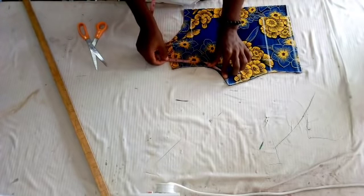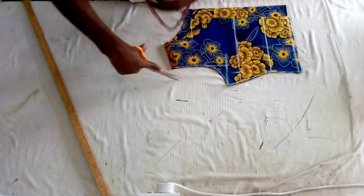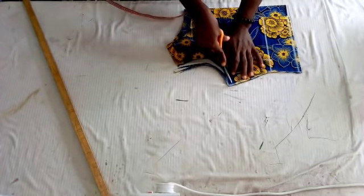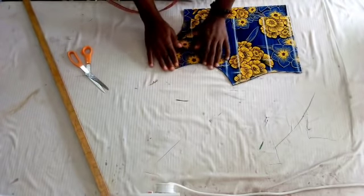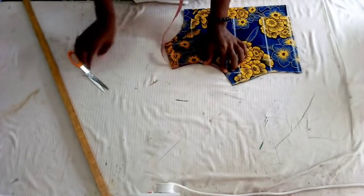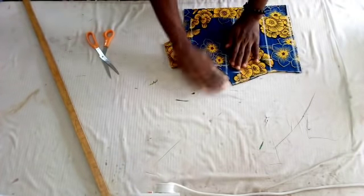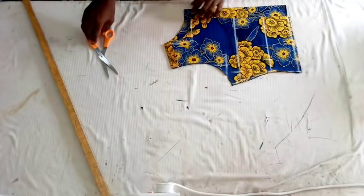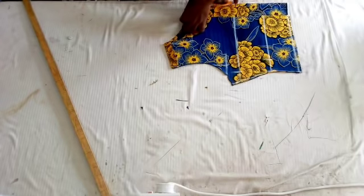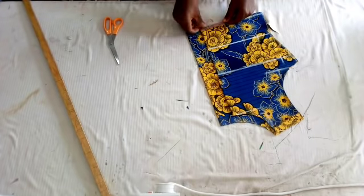Now I'm taking my armhole circumference measurement which is 17 divided by 2, giving eight and a half inches. If it's not up to your armhole circumference measurement you are going to trim out a little bit to get what you want. I'm opening the back for the zip allowance — that is for the front bodice.